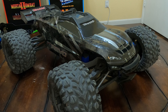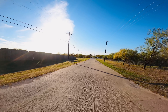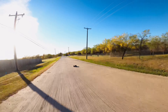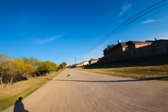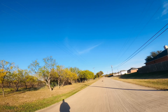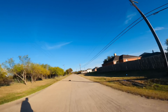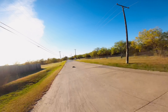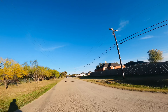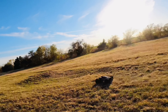Next on the list we have the Traxxas E-Revo brushless. Everybody loves the E-Revo — I know I do. It's just an awesome RC and a good all-terrain vehicle. It drives really well over grass, dirt, mud, and on the street. We actually did a speed run with the E-Revo — a stock speed run — and hit 50 miles an hour running 6S, which is pretty good for a truck this size. It's marketed as a 1/10 scale truck, but I think it's more of a 1/8 scale because it's pretty big. It's a whole lot of fun to drive and very durable.